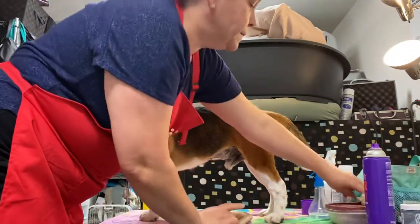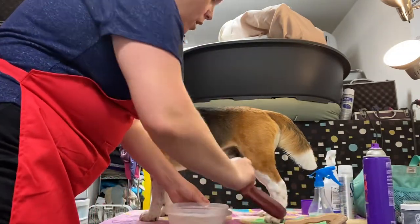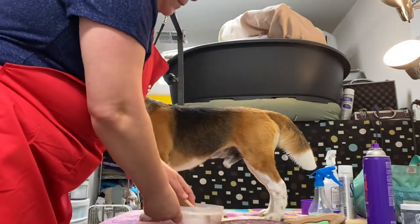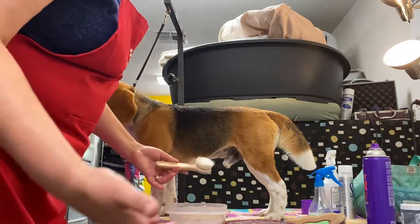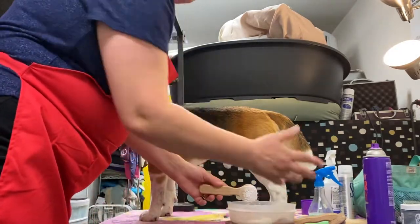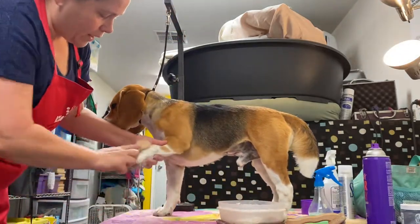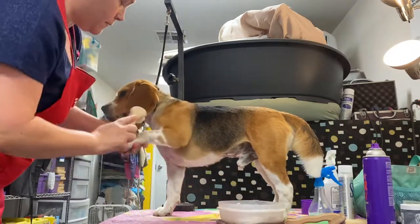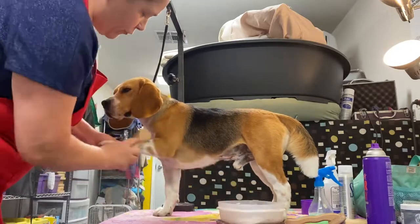My chalk is a mixture of Chris Christiansen chalk and cornstarch — I just mix them together. I use a chalk-applying brush, also Chris Christiansen brand. I go into the white areas, lift the hair with the chalk, and get it nice and heavy, especially where he has freckles.